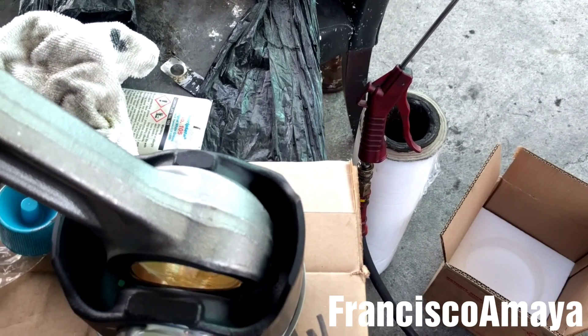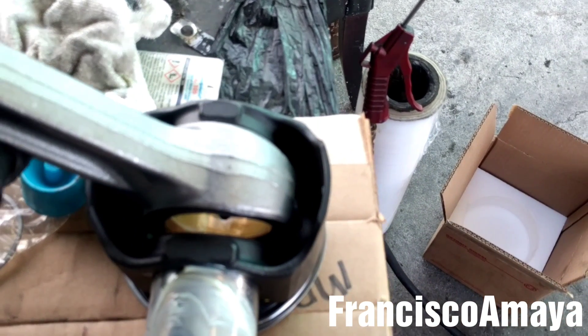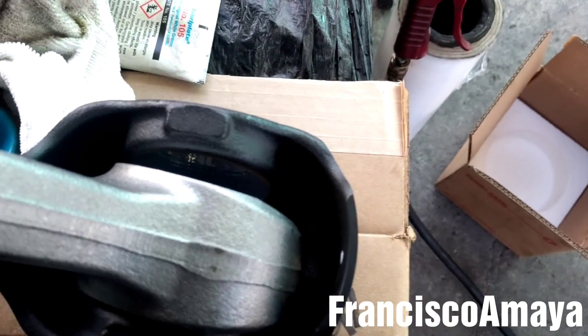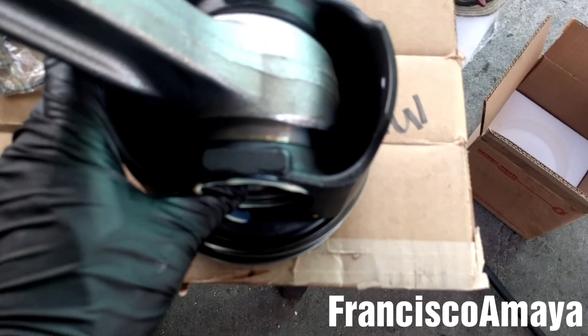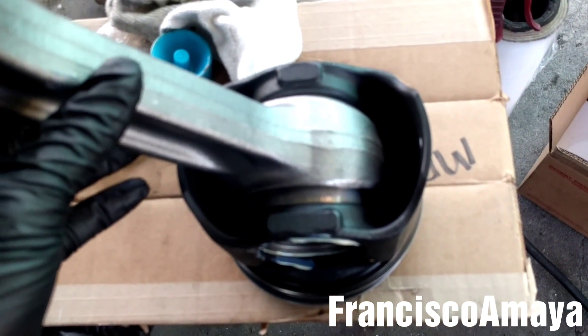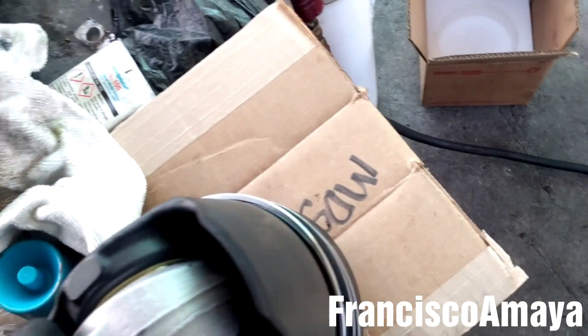Now I'm going to apply grease — as you can see, some grease — and I'm going to insert this one right here and press it in so it can go in all the way. Now it's in. Then press it all the way like this, and now the connecting rod is together with the piston.